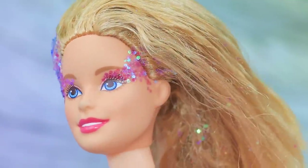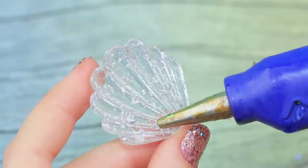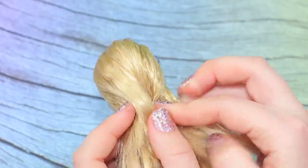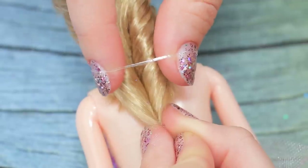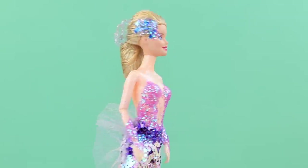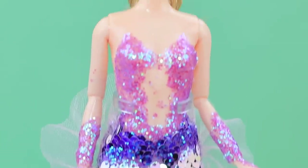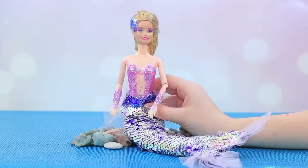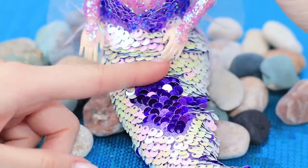Add some glitter to the face and hair. We need to take care of the hairstyle! Glue a hair clip to a clear plastic seashell. Brush the doll, fasten the hair with a hair tie, and decorate with the seashell accessory. The sequins are quietly rustling, the colors are gleaming! You can easily imagine being near an ocean — hold the mermaid tail and calm down!